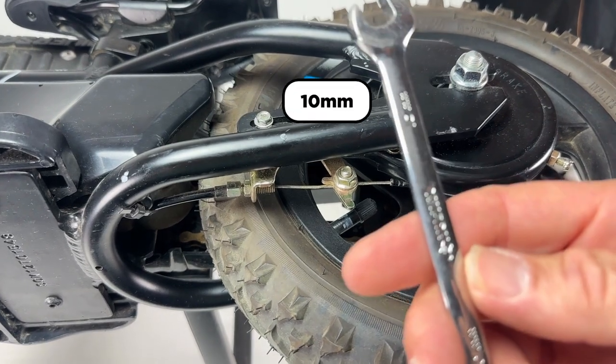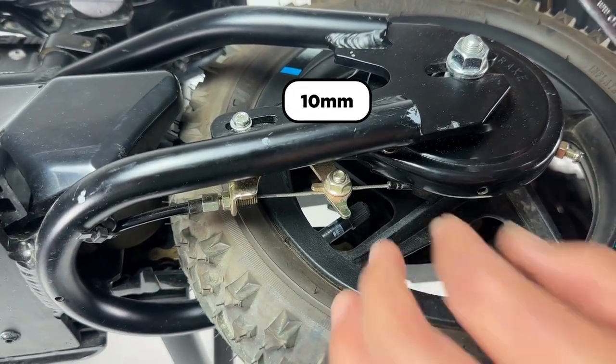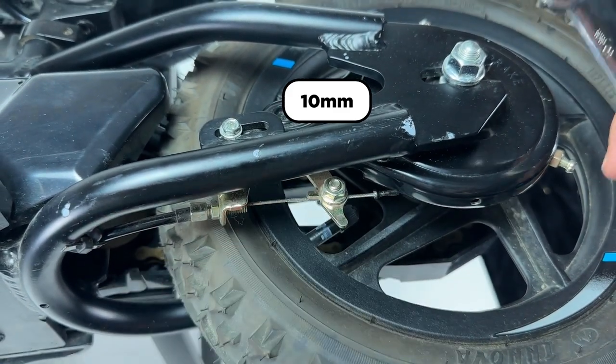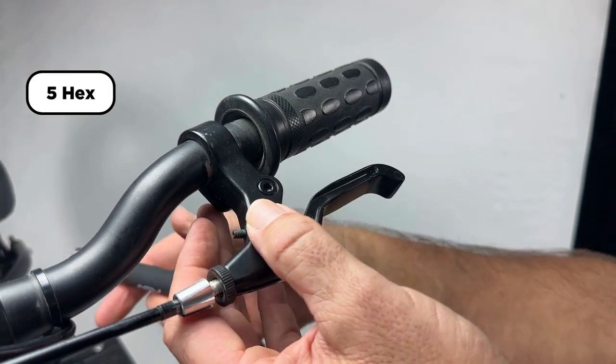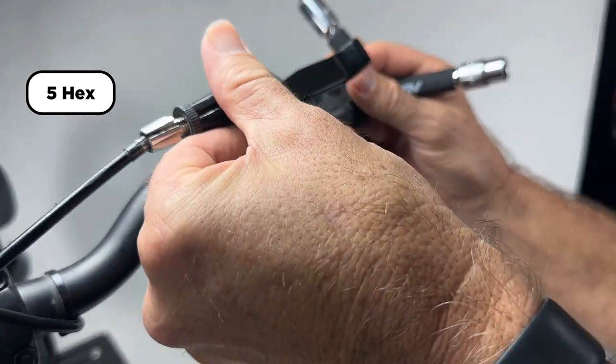Get a 10 millimeter wrench and loosen the brake back bolt that clamps onto the cable so we can get some slack in the cable. Then loosen the 5 millimeter Allen on the back of the perch so that you can rotate the lever to make it easier to access and install.